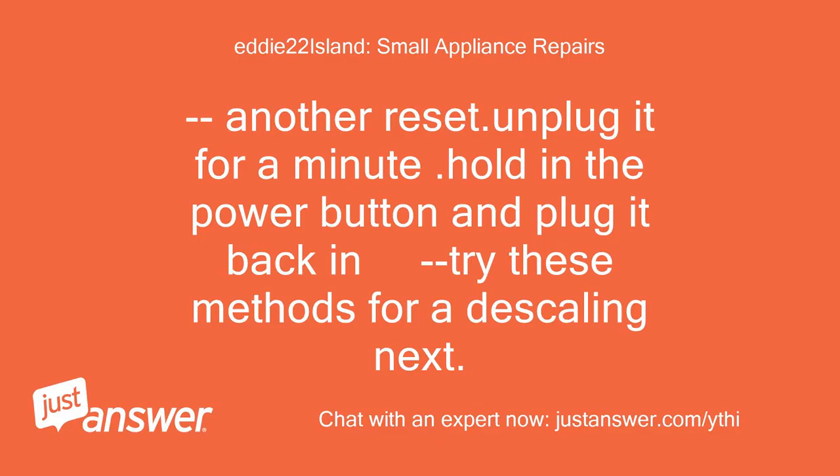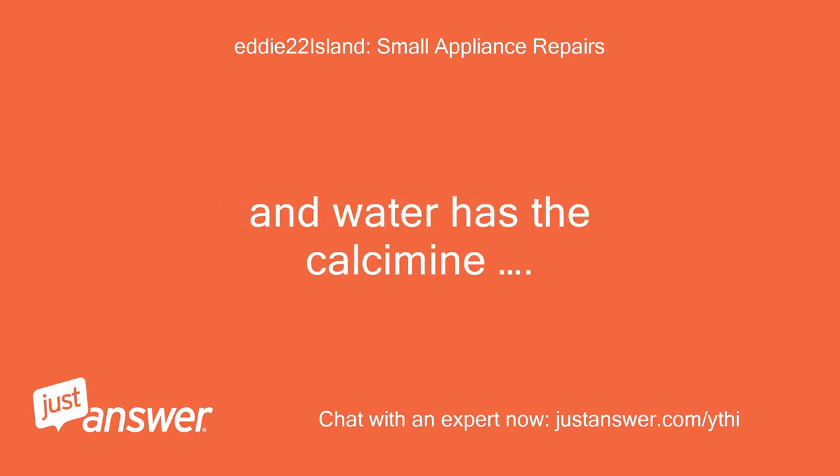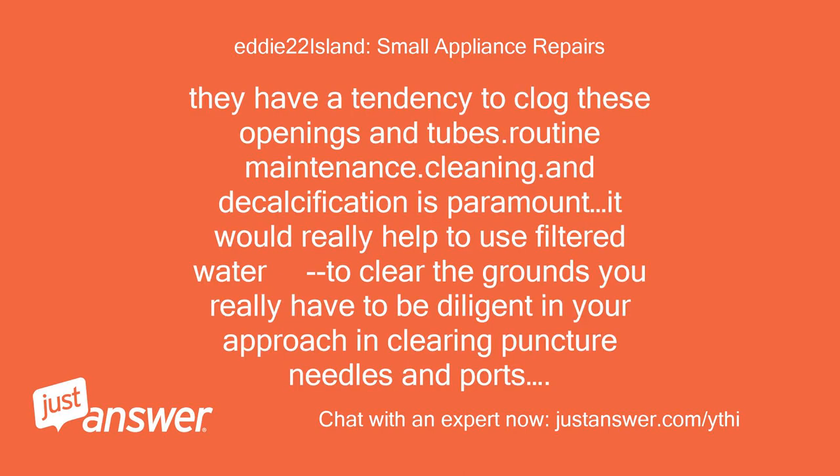Another reset — unplug it for a minute, hold in the power button, and plug it back in. Try descaling next. Coffee grinds have so much oil, and water has calcium. They have a tendency to clog openings and tubes. Routine maintenance, cleaning, and decalcification is paramount.